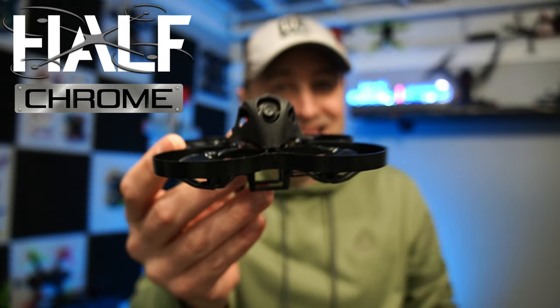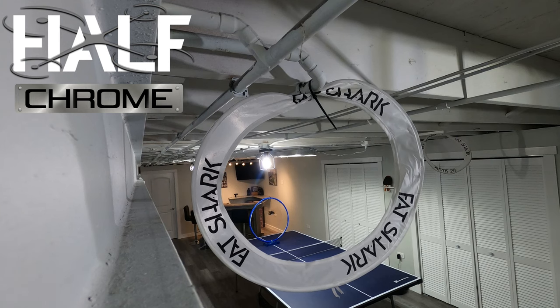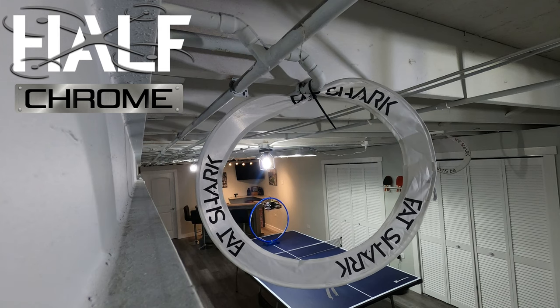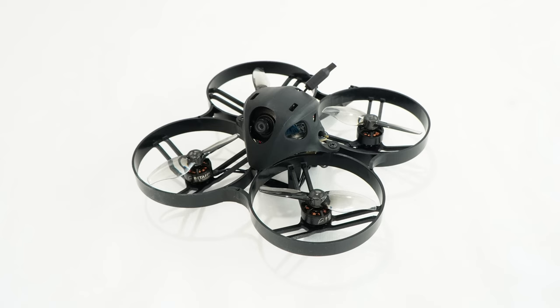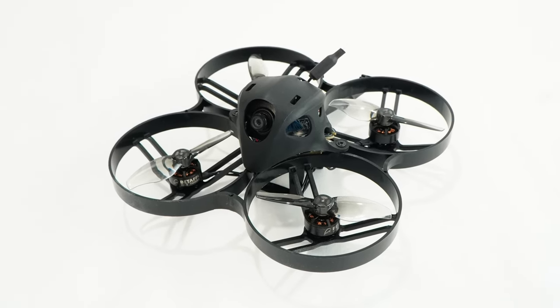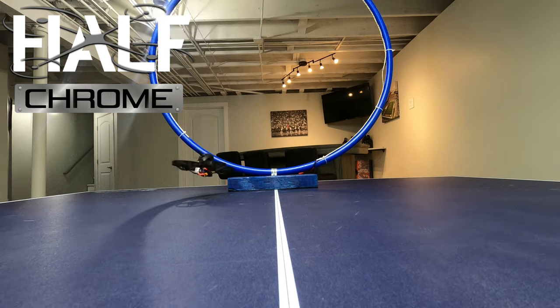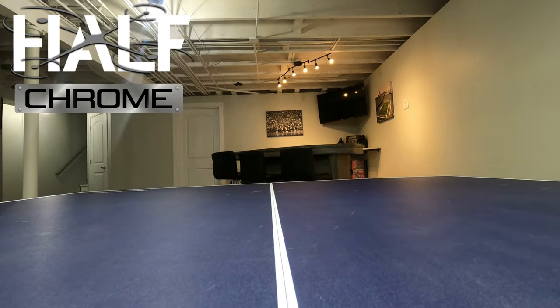What's going on everyone, Jack here from Half Chrome, and this is the Beta FPV Meteor 85 - the HDZero version. There are two versions: you can either get this with the WalkSnail or the HDZero. If you're looking for something in HD, I am a big fan of this 85 millimeter whoop, so stay tuned. I think this is actually one of the better quads I've flown in a while.